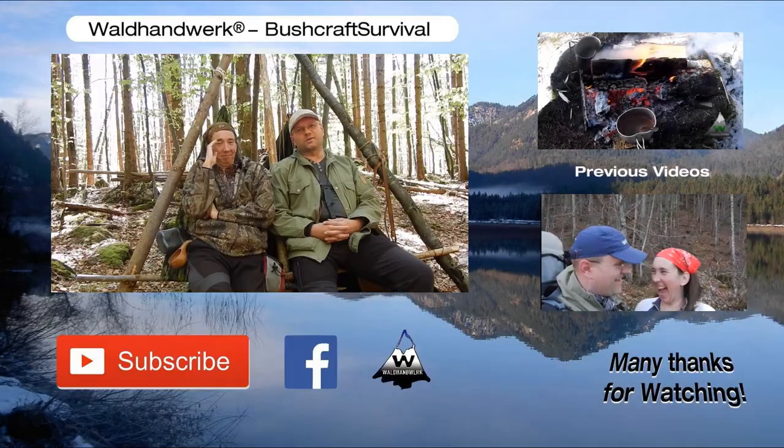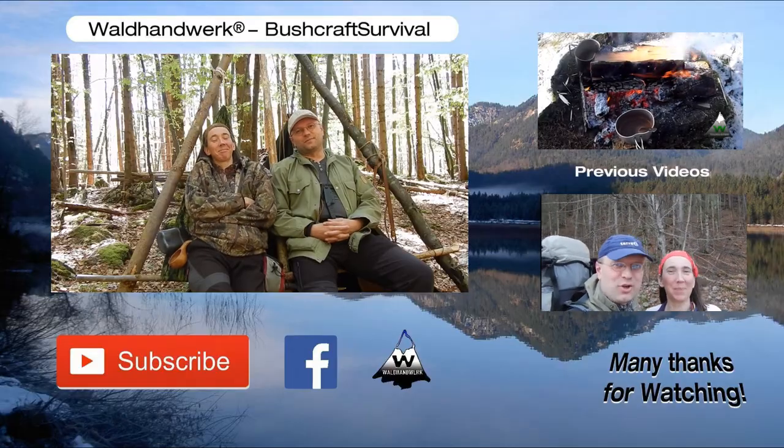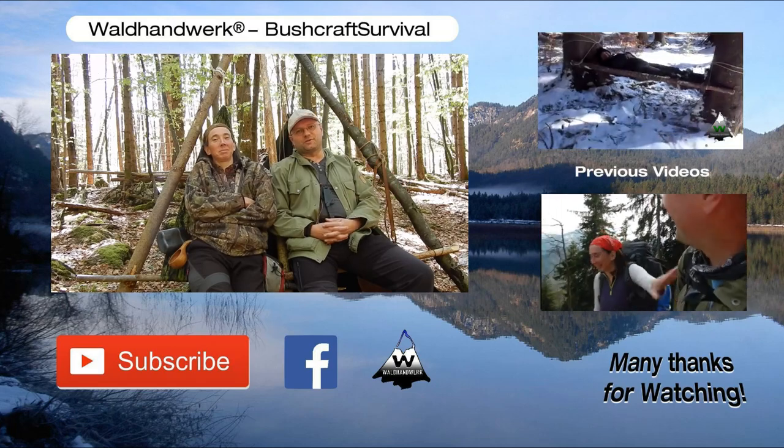You'll see us here in the summer quite a bit, I think. Shady place — nice. You will see us again. Please watch the channel from Susanna Williams. Many thanks for watching this video. Sepp Waldheimberg — we wish you all the best. Go outdoors. Goodbye, my friends. And if you like, enjoy the other videos.